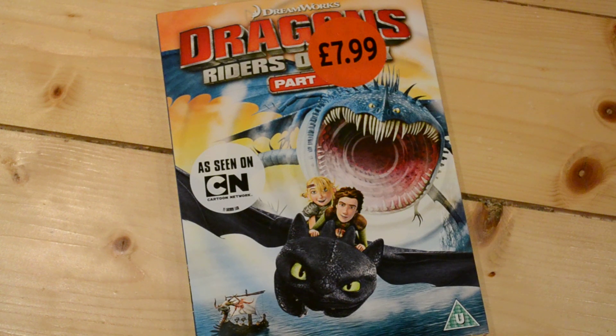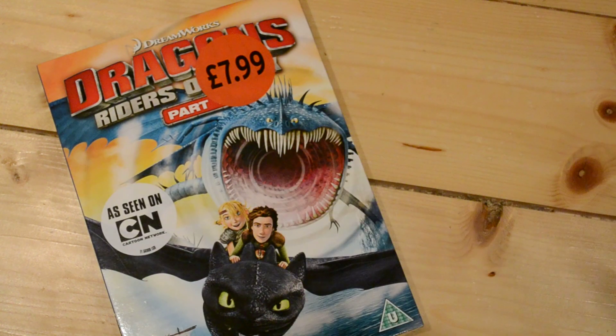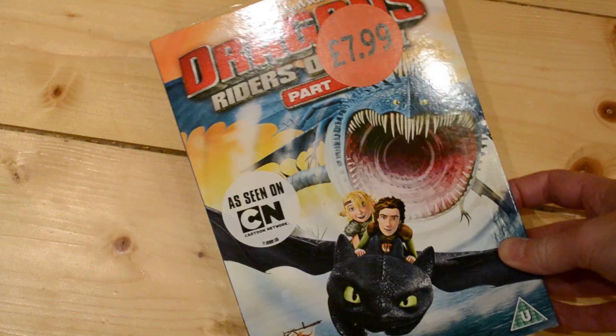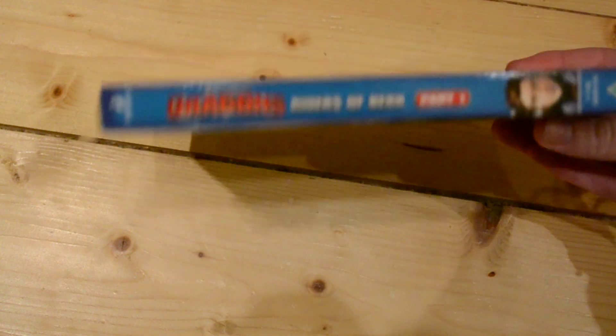Hey guys, I'm back today with another unboxing of something that came out on Monday. It's by Dreamworks and it is of course to do with How to Train Your Dragon. I absolutely love How to Train Your Dragon — it's one of my favourite Dreamworks movies — so I was surprised to see this.